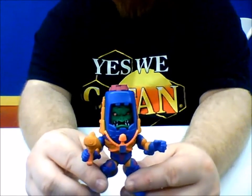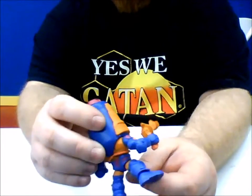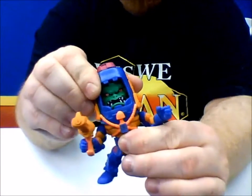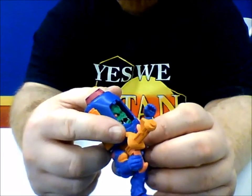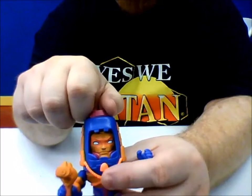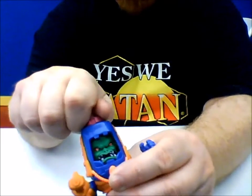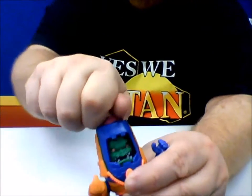And then, one of my favorites — Man-E-Faces. His articulation is going to be just a little different because this is one solid sculpt. Look at the detail on the sculpt — these are really cool. The head's not going to move, but the waist moves, the arms move, the wrist moves, and he has the same ankle articulation. He comes with this really cool blaster that the original vintage figure came with. And just like the original vintage — check this out — if you turn the little knob on top, his faces do change. Listen to that click. Isn't that really cool?